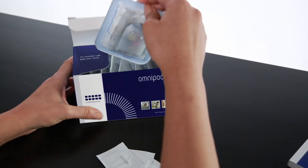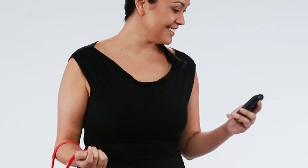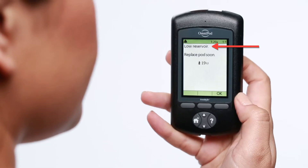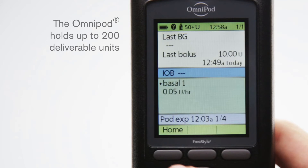You may need to change the Omnipod for the following reasons: a low or empty reservoir. Your pod will alert you when you have a low reservoir and suggest a pod change soon. You can view the amount of remaining units at any time by checking the insulin gauge at the top of the status screen. When your reservoir contains less than 50 units of insulin, the icon changes to indicate the exact amount of insulin remaining.